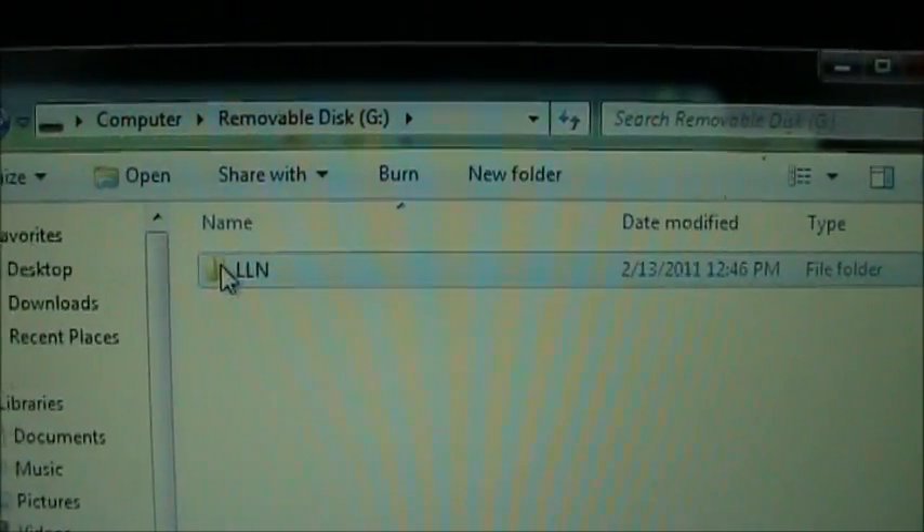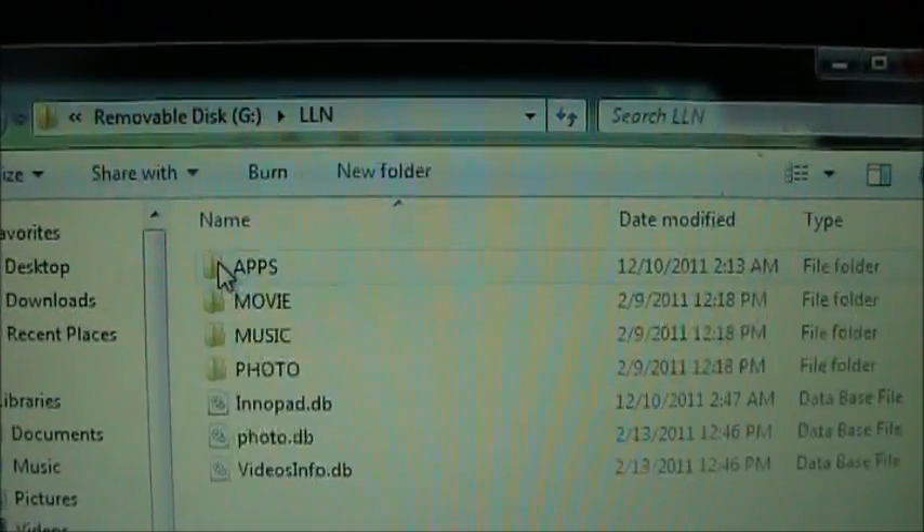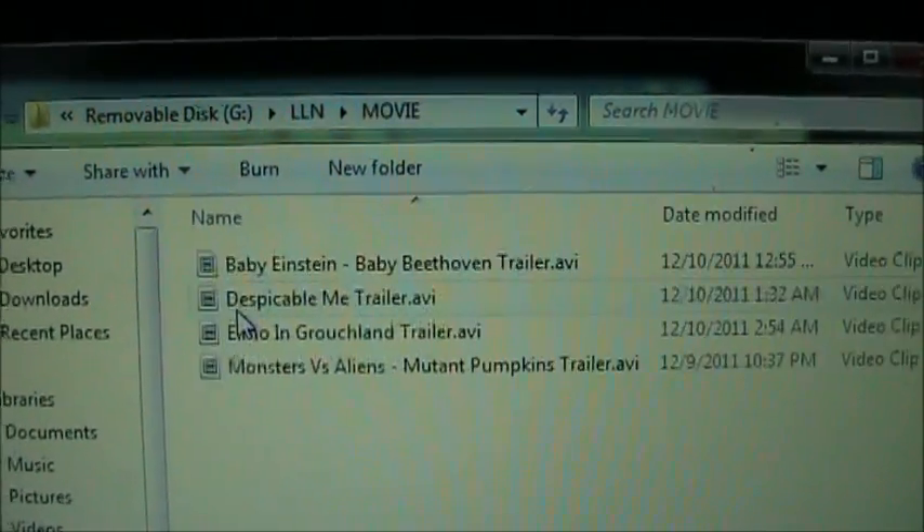When you copy movies to the Innotab, you want to put them in the LLN directory and then the movie directory.